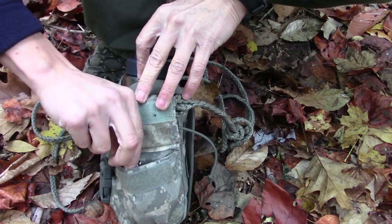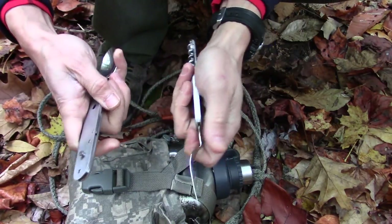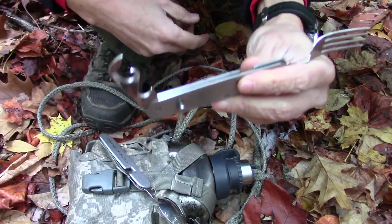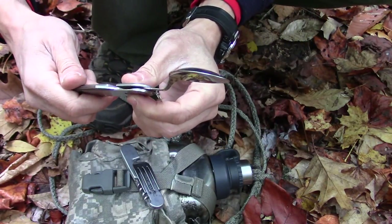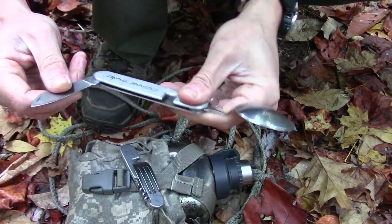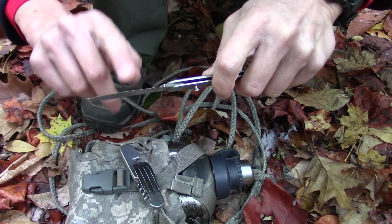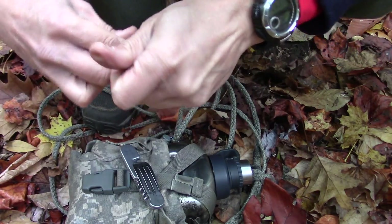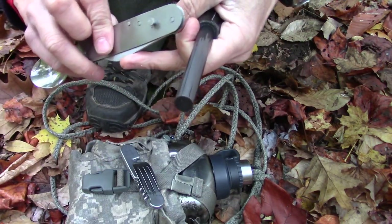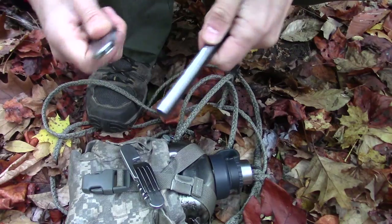Moving to the next pocket, right on top is my cutting tool, which actually opens up into two separate pieces. There's a wine opener, a can opener and bottle opener, and on the spoon side there's a spoon and an awl. I call it a cutting tool because it has a little fold-out blade that I've put a nice sharp edge on. Not only is it an eating tool but it serves several other purposes. The spine of that knife is also tremendously sharp and just rips a ferro rod.